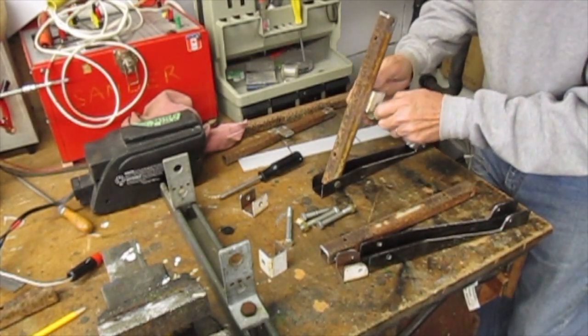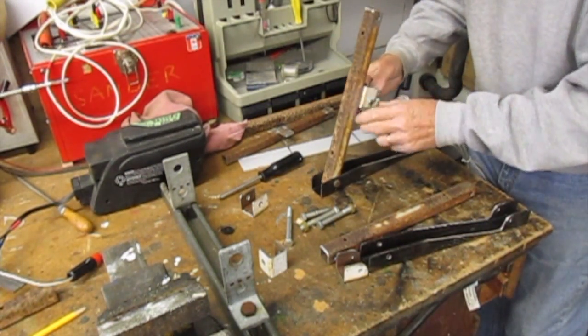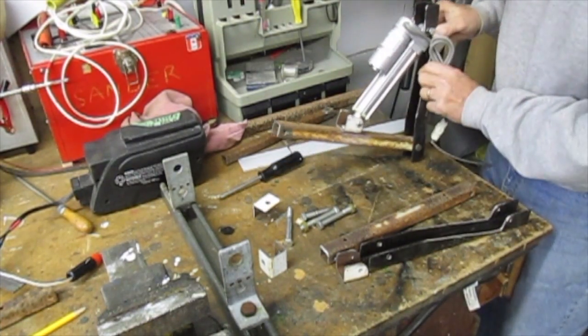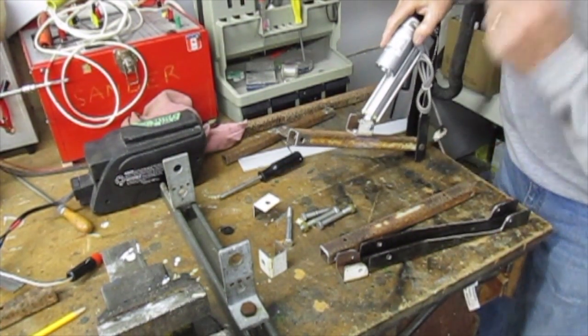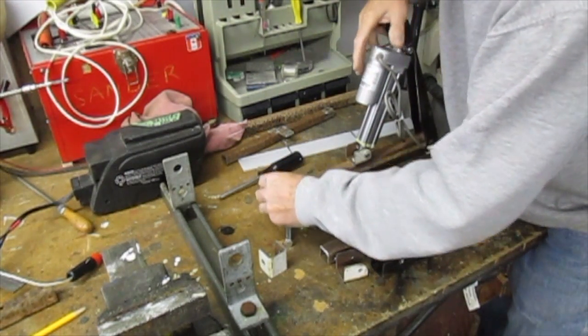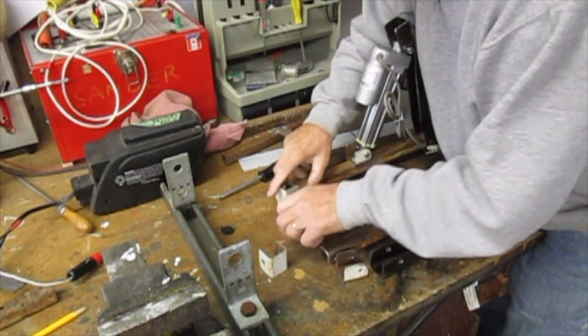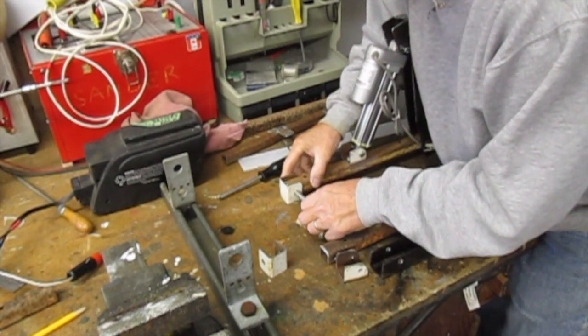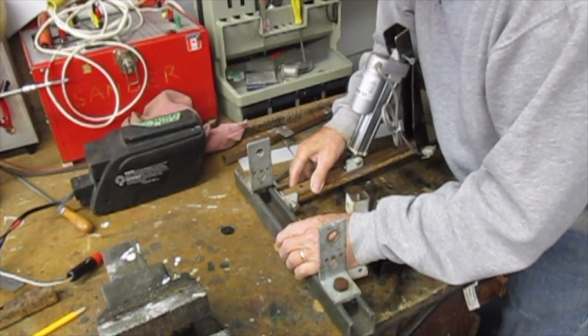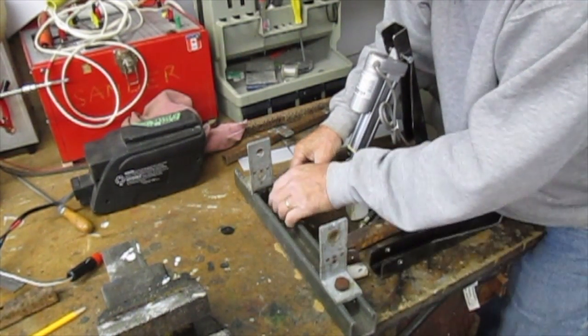That's the pivot for this pin. So this ends up going like that on the back of the tractor. Now on the end of here I'm going to add this, and that's going to go on there and I'm going to weld that on there.